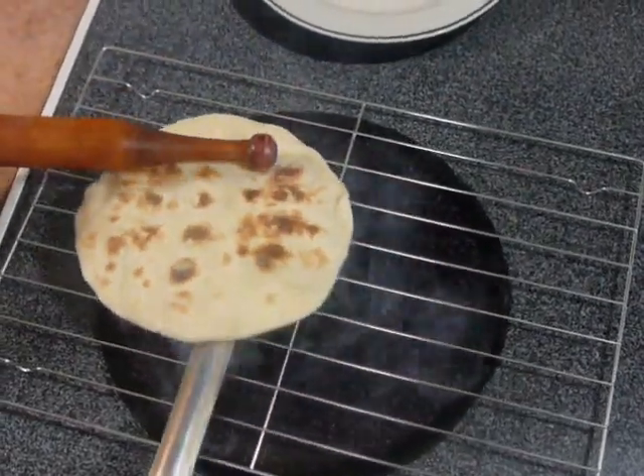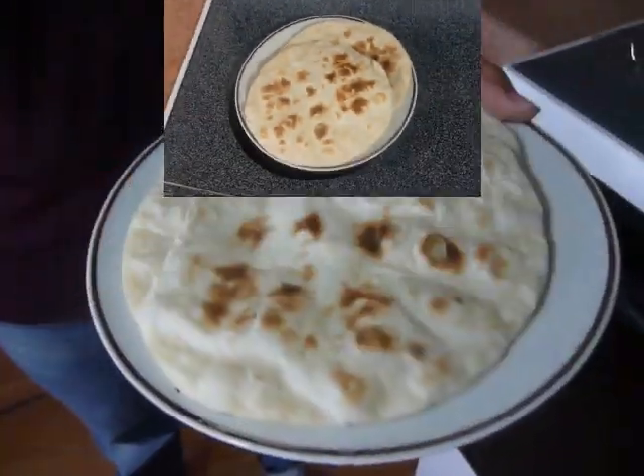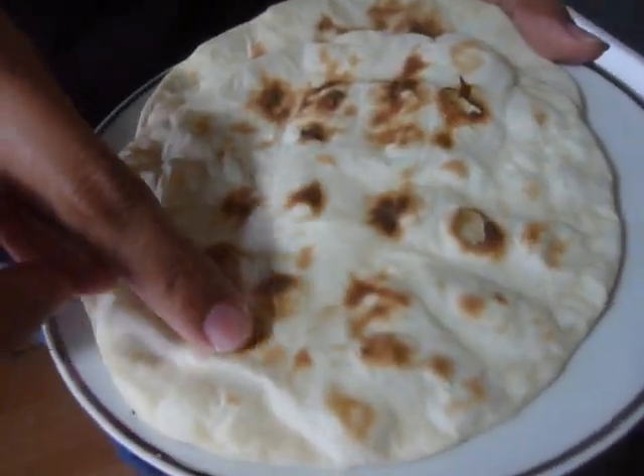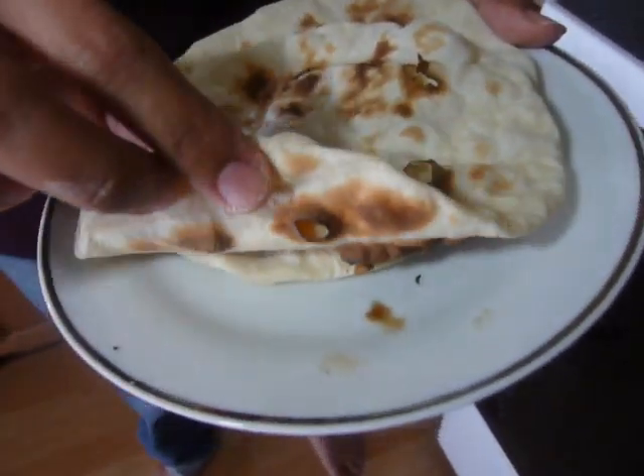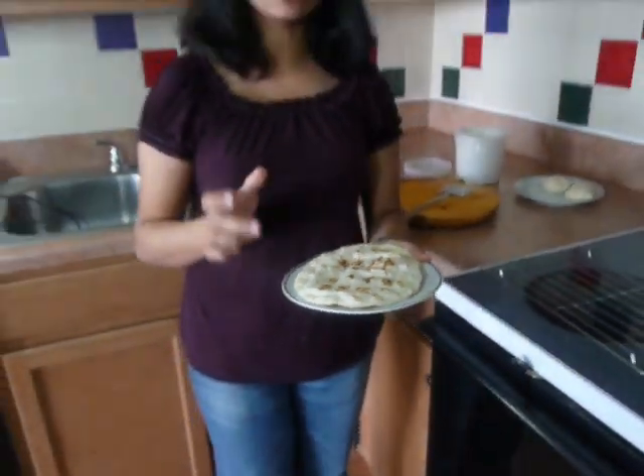Remove it. Tandoori roti is ready now — look at this. It's crispy outside and soft inside. This is how we want it. You have to eat it immediately; don't prepare it in advance, otherwise it may get hard. You can watch more recipes on madhurasrecipe.com. Thanks for watching my video — see you soon, bye bye.